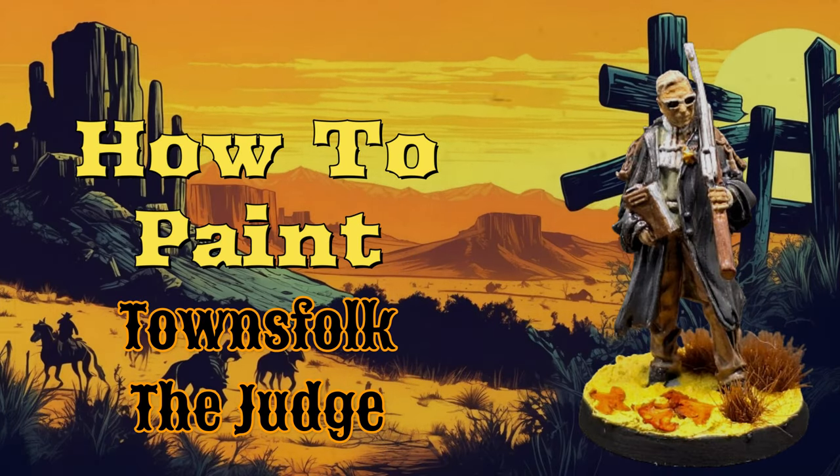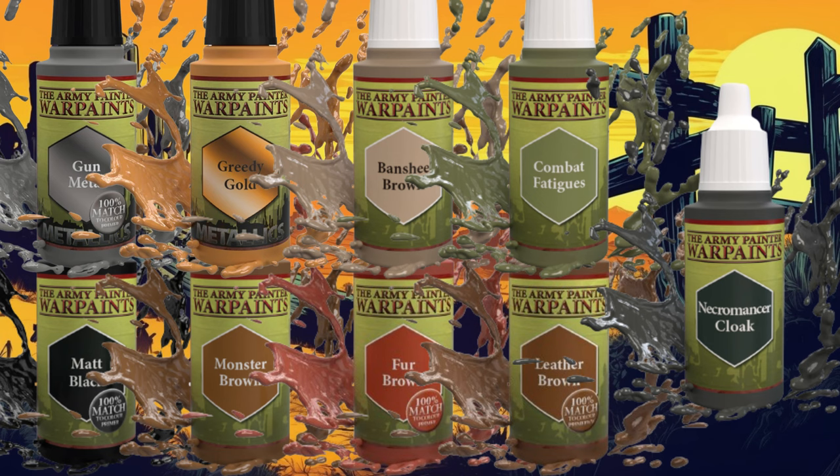Today we're going to be painting the Judge from the Dead West box of Zombicide Under Undead or Alive. Before we get started, here are the paints you're going to need for this miniature. We're going back to basics on this one, using some good old-fashioned Army Painter War Paints.